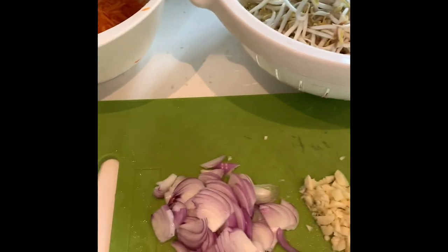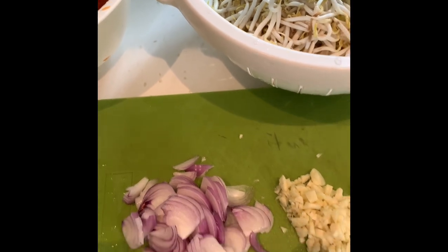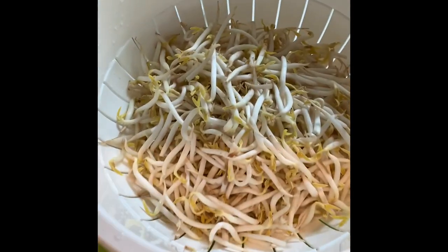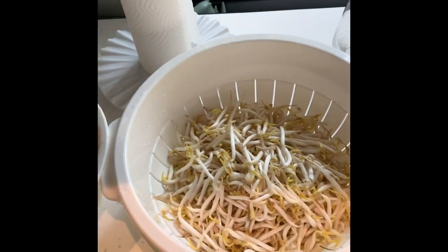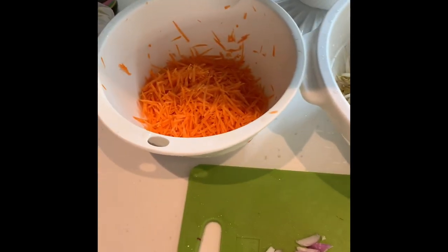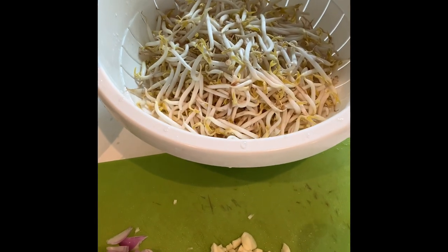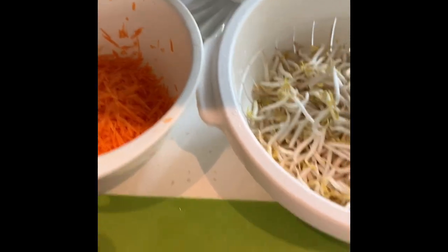Welcome back to my channel. Today, alongside the chicken, I also made vegetables. This is tauge or bean sprouts, mixed with carrots. The ingredients are onion and garlic — this is Filipino food style of cooking. So for our dinner, just three of us eating — we have the vegetables and the boneless chicken.